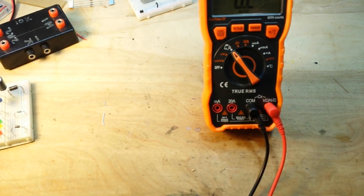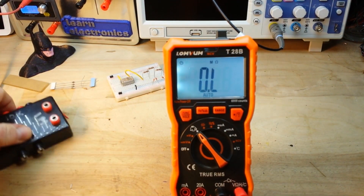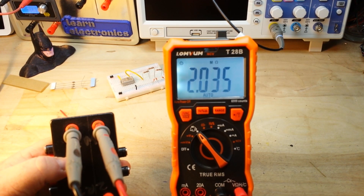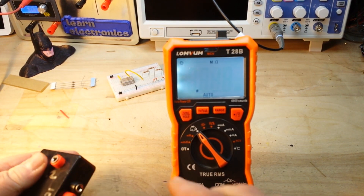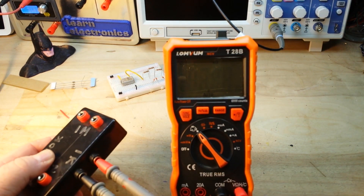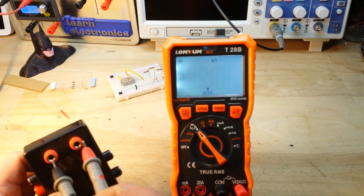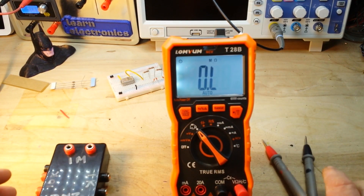Let's start with some resistance readings, starting high with one meg — it's reading two megs. Let's go to 10k, then 1k, reading 1k — 2.2 ohms. 2.3, close enough. Let me try one meg again — it's reading two megs. Okay, perhaps I've lost my mind. Let's bring in another meter and double-check it.